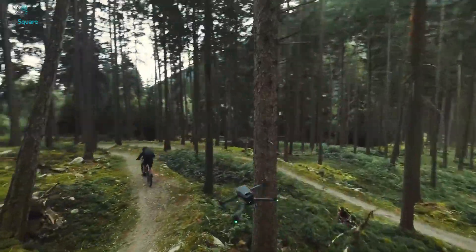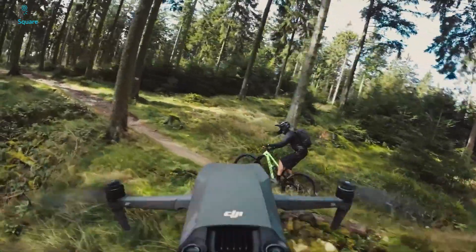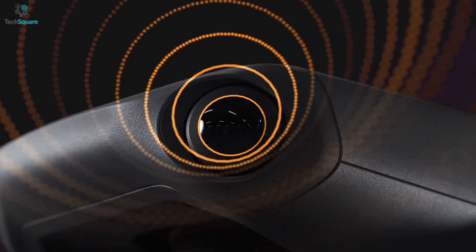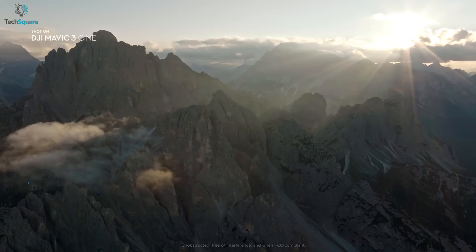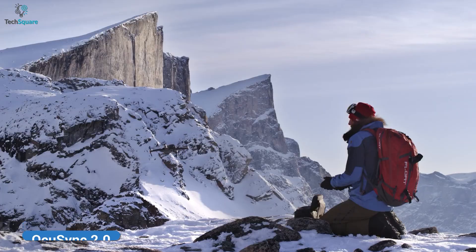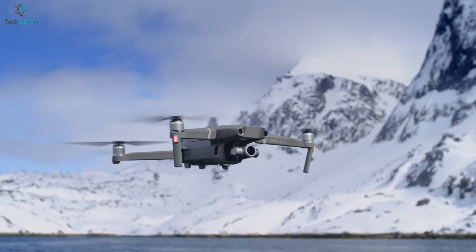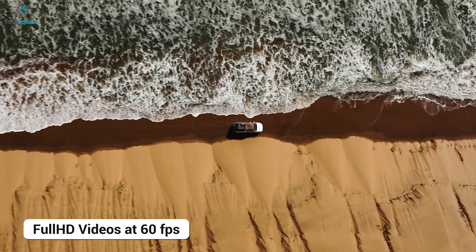The obstacle avoidance sensor has also been upgraded for the DJI Mavic 3, with an infrared sensor at the bottom of the aircraft. It features APAS 5.0 that can sense obstacles from every side and move away. For transmitting live footage, the new drone comes with DJI OcuSync 3 Plus that offers a 15km max transmission range, whereas the OcuSync 2.0 from the Mavic 2 could transmit live videos within only 10km range. The Mavic 2 Pro could transmit HD videos at 30fps, and the Mavic 3 can transmit full HD videos at 60fps, ensuring a clear view from a bird's eye.